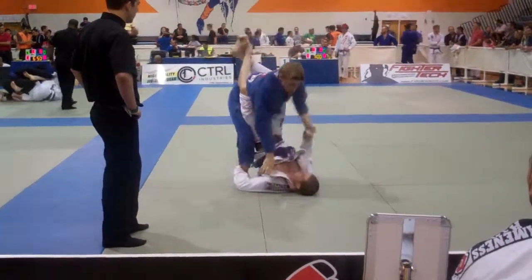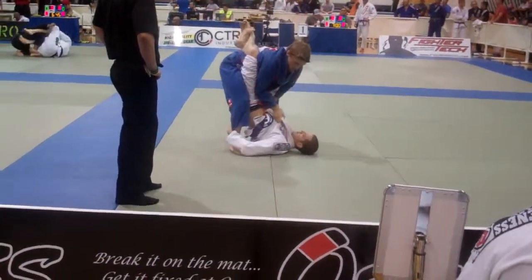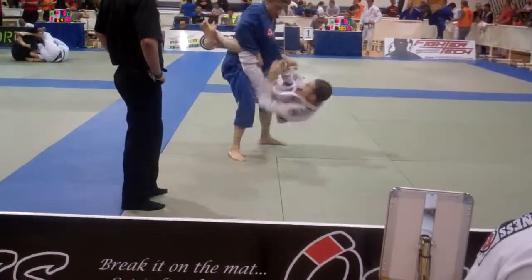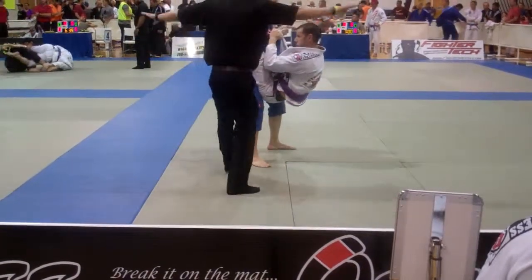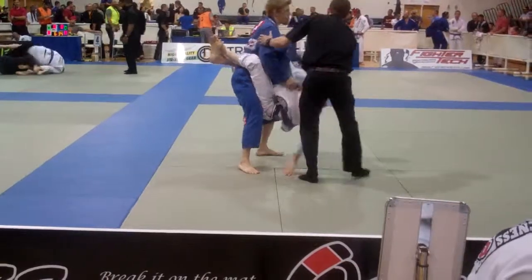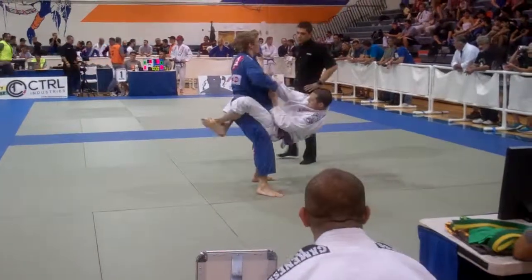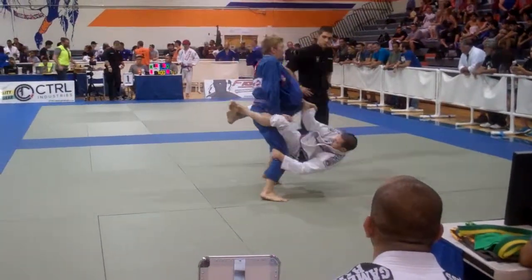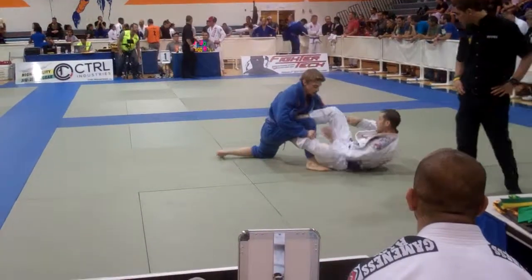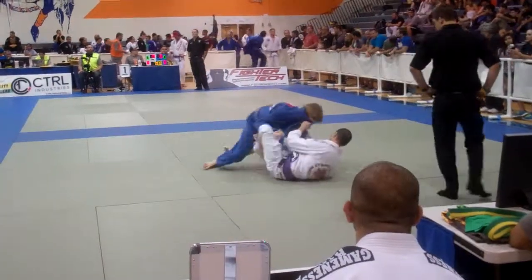Strong legs. Keep that leg back if you can. Heel and step back, come on Spencer. Nice Spencer. Leg drag is right there. Nice.